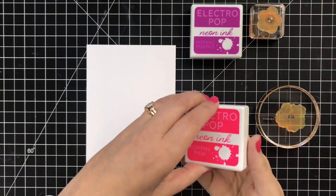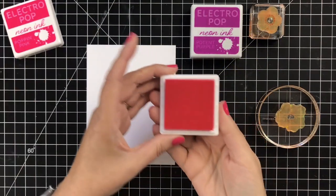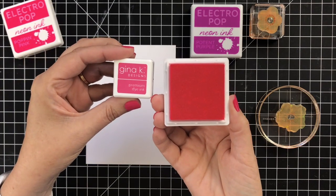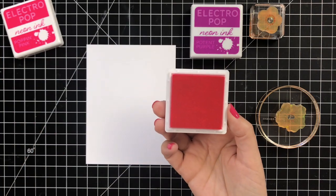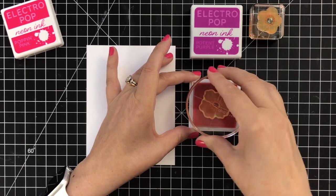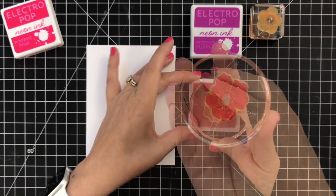I've got Nina Solar White Classic Crest in two weights, the 110 and the 80 pound. I'm going to start out with the Poppin Pink but I just wanted to show you the difference in size. This is Rhena's ink pad and that's a regular Gina K Cube. The Electropop is actually more similar in size to a Tim Holtz Distress Pad or Distress Oxide Pad, the full size.